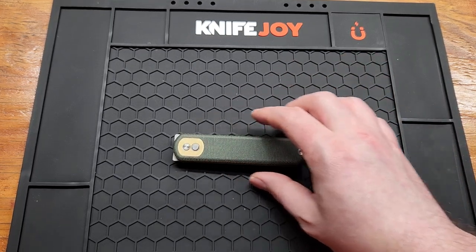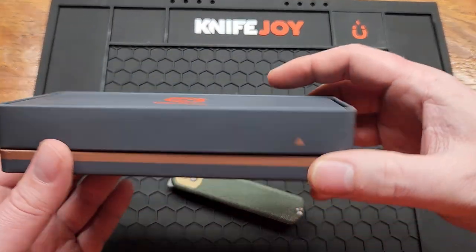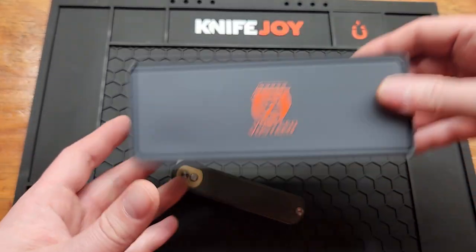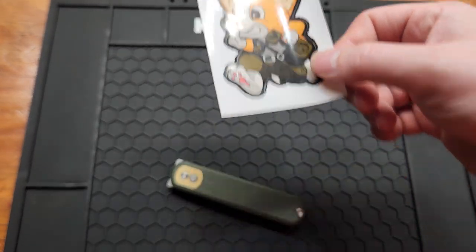Knife weighs in at 3.4 ounces. It's got the same packaging as all the other ones — I'm not going to go through it again. The only thing that's different is the sticker; it's just a cute little dog.